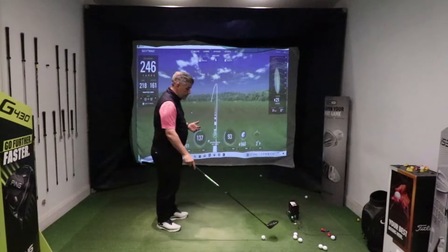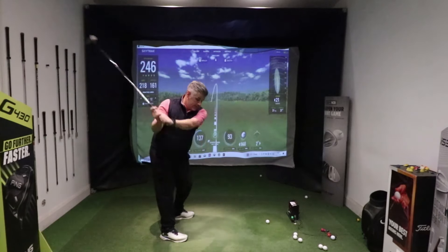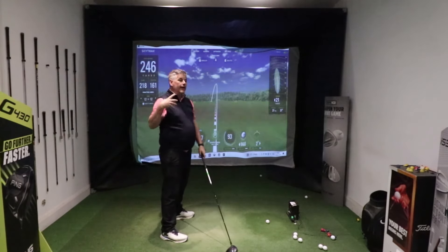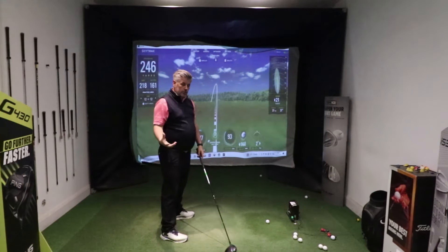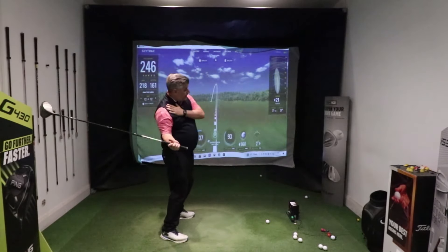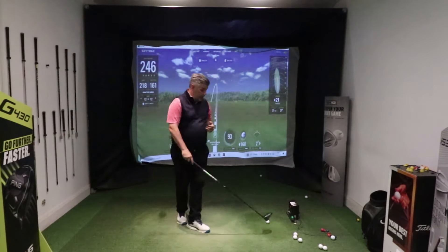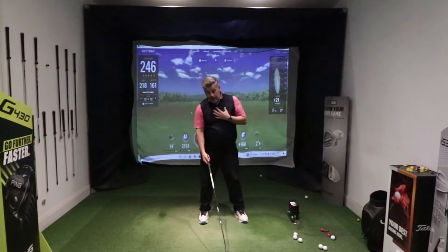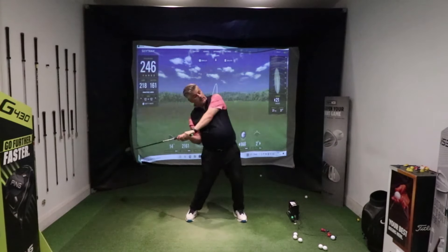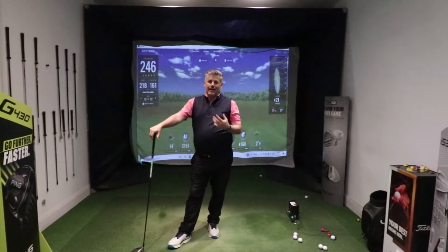The reason is this: if I set myself up with the ball just inside my left heel and try to get the club coming in on an inside path — which is optimal for most golfers — what happens is they deliver the club in, the pelvis tucks under, the chest goes back, and then they start getting a little flippy with the hands. So even with the ball position further forward, you get an inconsistent result.